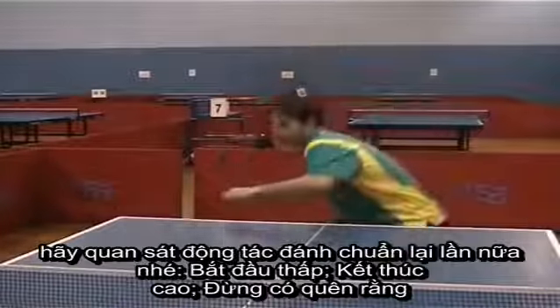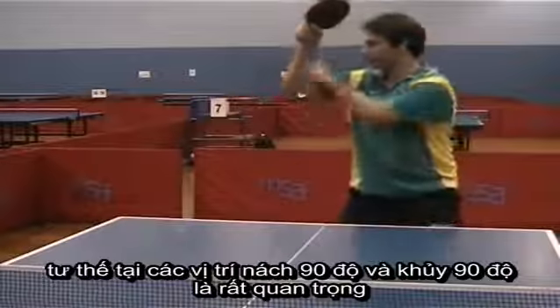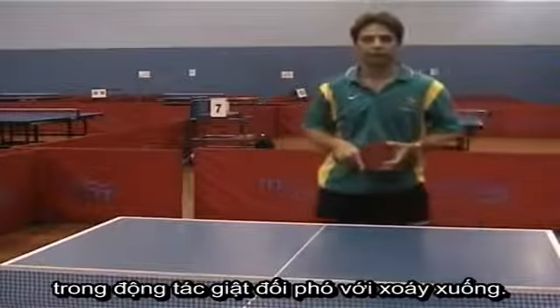So let's have a look at the correct stroke again. Start low, finish up high. Don't forget that 90 degree position with your upper arm and also the 90 degree position in your armpit. Very important for forehand topspin against backspin.